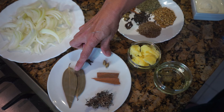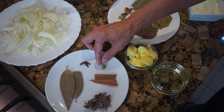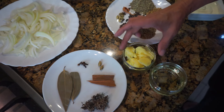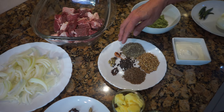I've got two tejpata — that's bay leaf — two green cardamom, that's hari elaichi, which I've popped open, two cinnamon sticks, that's dal chini, and a little bit of phool. I've also got three tablespoons of ghee and two tablespoons of oil, and this is the pilau masala.